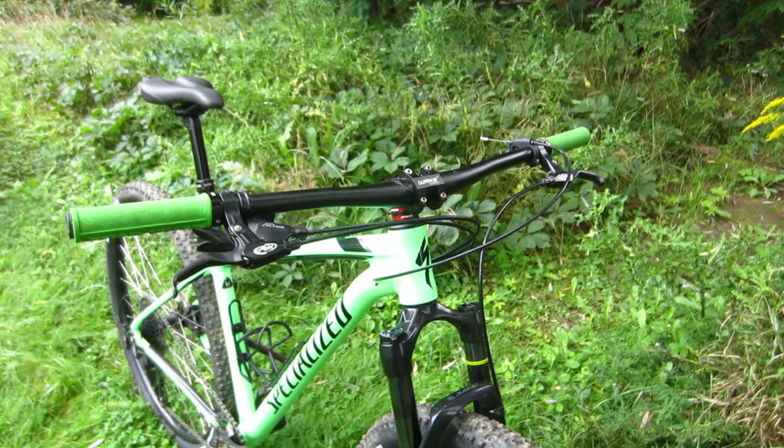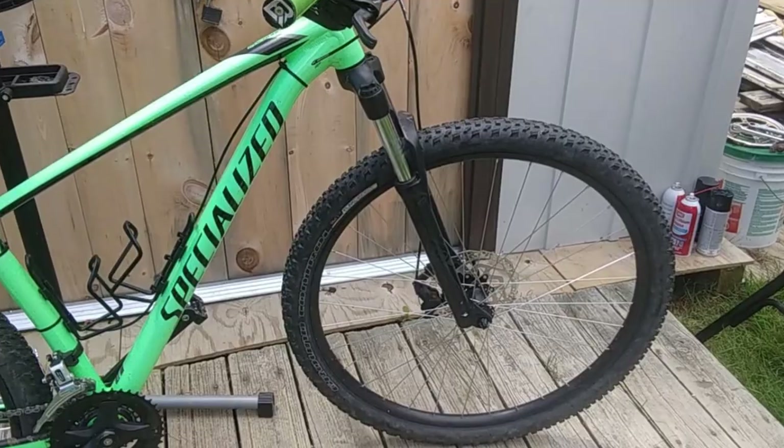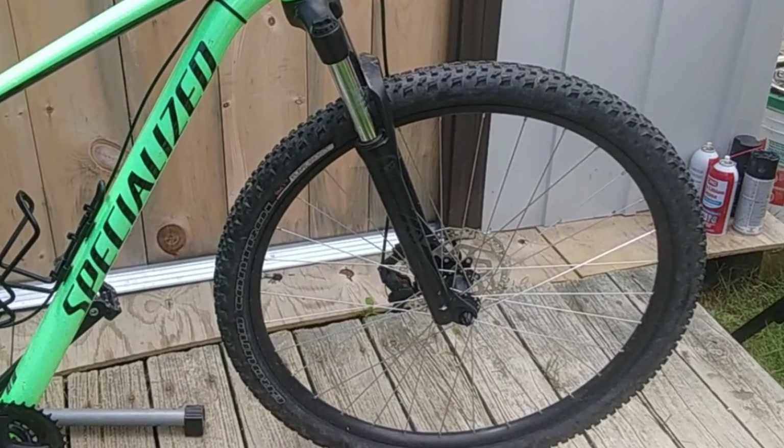The only things that I have not changed are the tires — well, not true. I put new tires on it, but I have not gone too blessed. And the disc brakes are still mechanical.